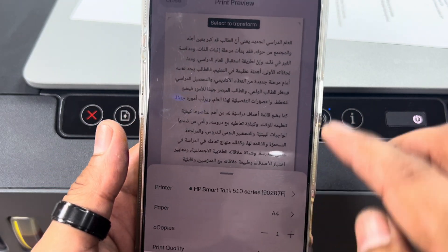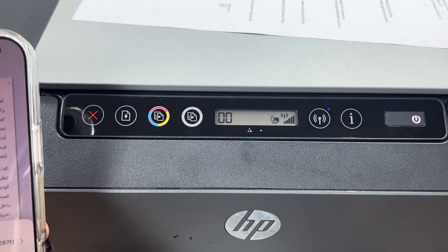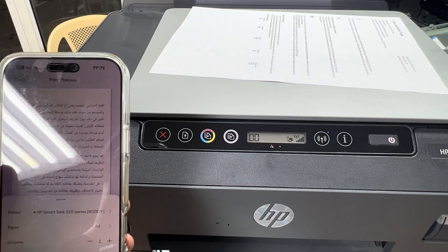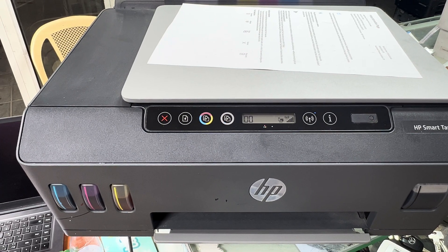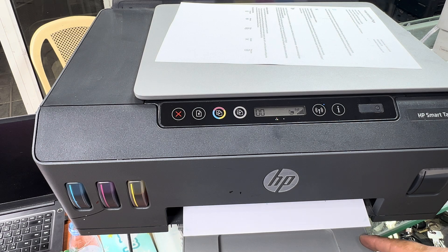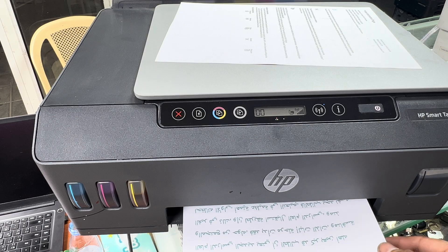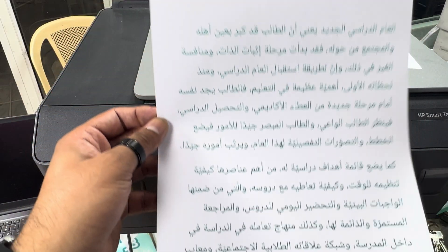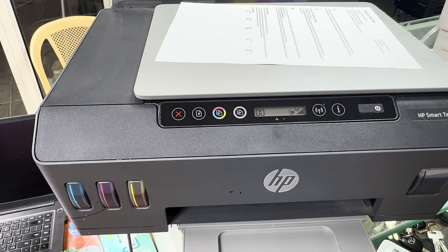Wait on that screen until the power light starts blinking and the printer starts printing. It's initializing and ready to print. You can see it has printed the document from our smartphone. This same process applies to all HP Smart Tank printer models like the 580 and 585. If you have any questions, ask in the comments. That's it for now — subscribe, bye!